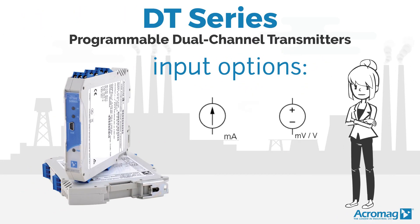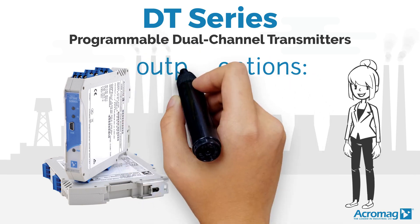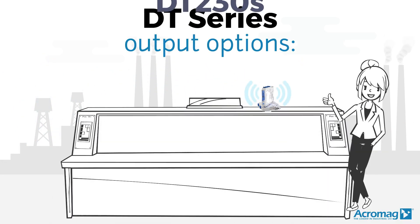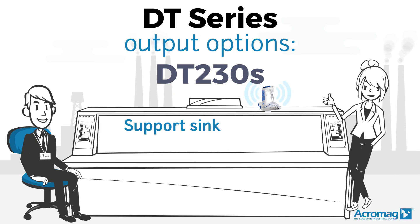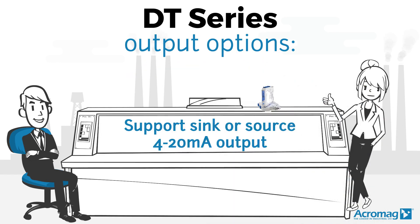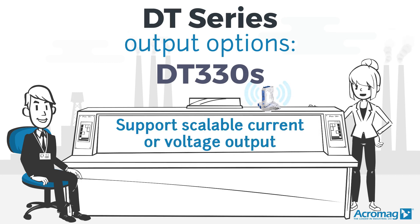Speaking of input, the DTs have several input and output options. The 230 series support sink or source 4-20 milliamp output, while the 330s support scalable current or voltage output.